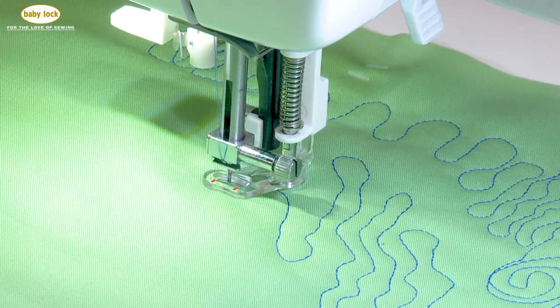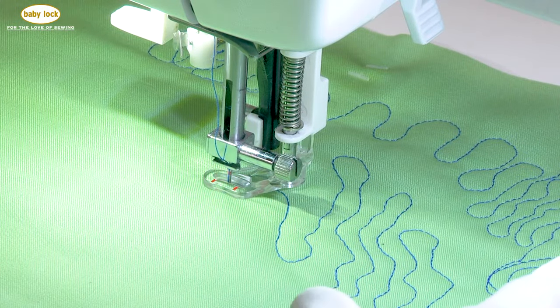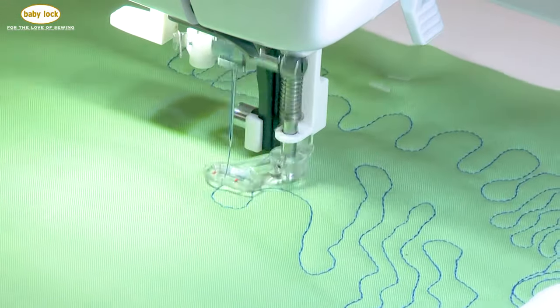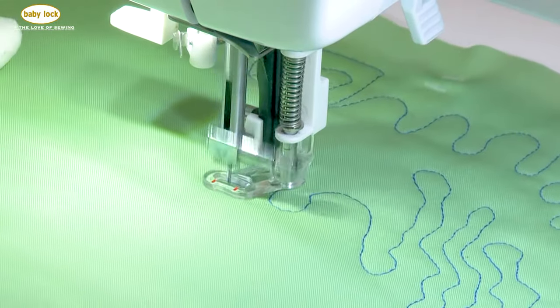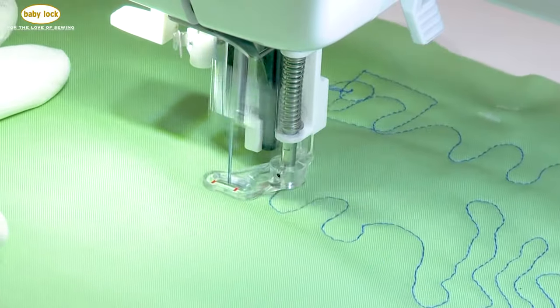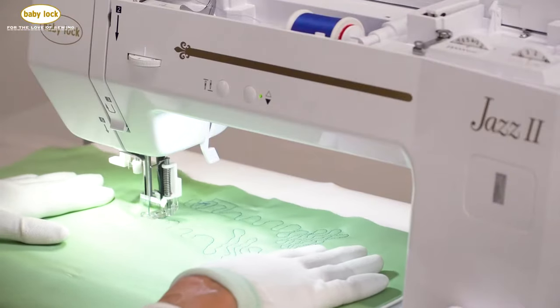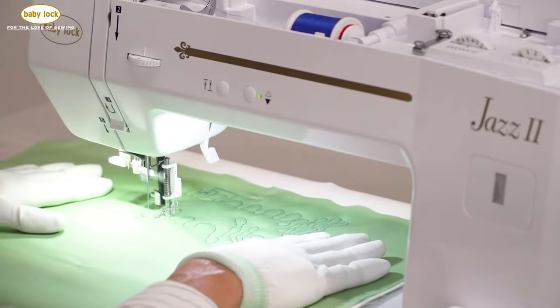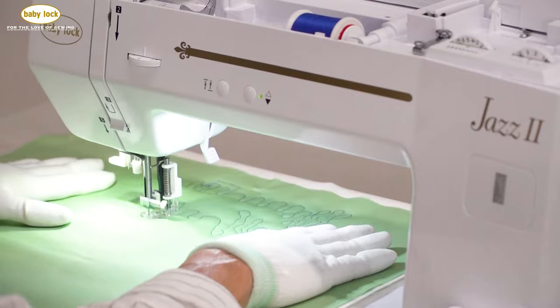What that does is help me keep my stitches more consistent. All I can say is practice, practice, practice. Every fabric store has a clearance section, which allows you to buy fabric at a reduced price that you can play with and practice with.